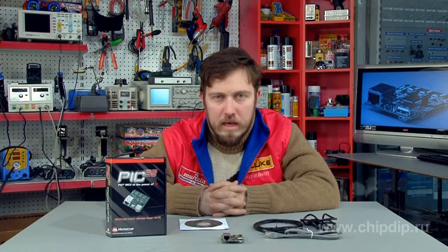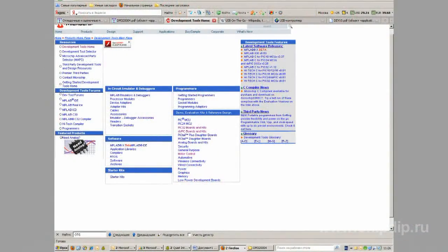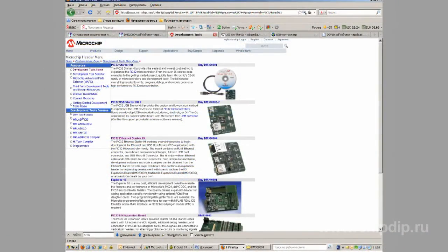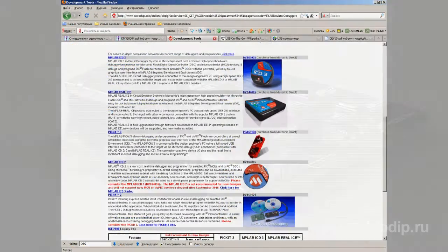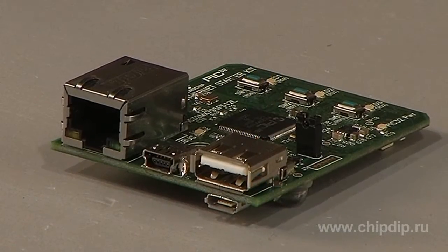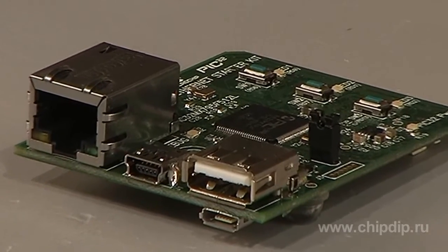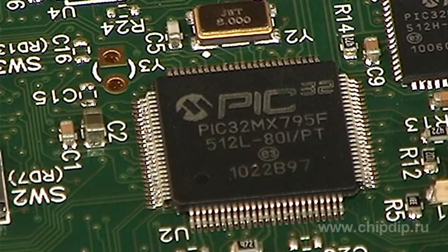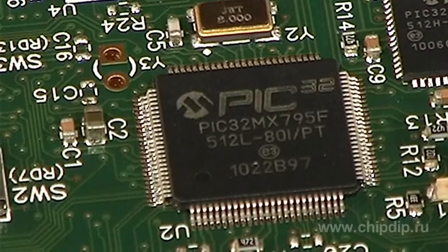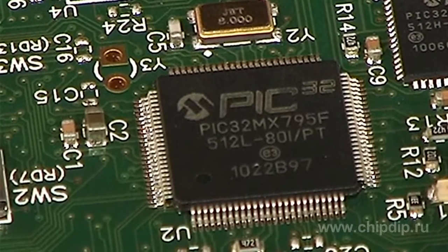Microchip, like most manufacturers, pays much attention to hardware and software support for their microcontrollers. The company offers debugging kits for all PIC controller families. The Ethernet starter kit DM32004, based on the PIC32MX795F512L 32-bit microcontroller, contains all necessary components to develop applications focused on Ethernet 10/100Mbps.